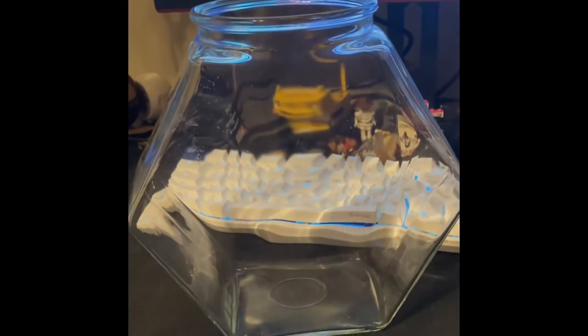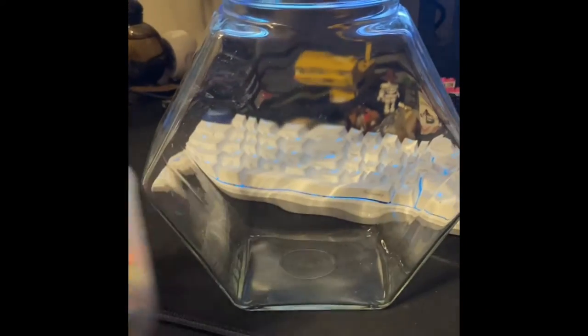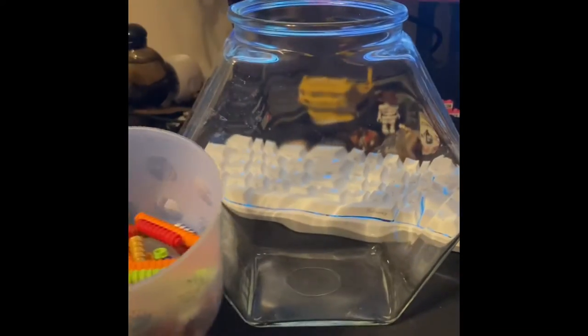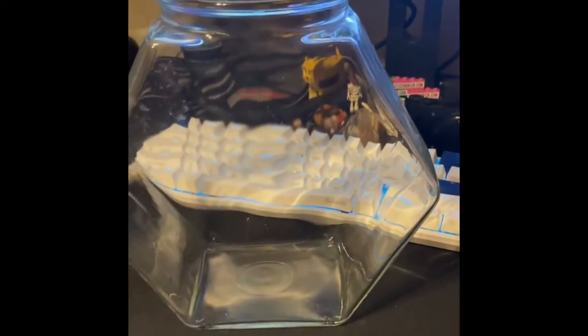A couple months ago I saw a video by JB Brick Fanatic where he took a jar and filled it with studs for every single subscriber he had on his YouTube channel. I got to thinking that'd be a pretty fun idea — I have a lot of desk space — so today I'm going to fill this jar with studs for every single one of my subscribers.